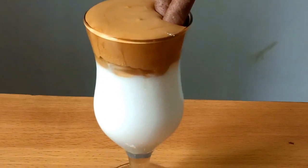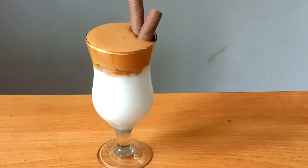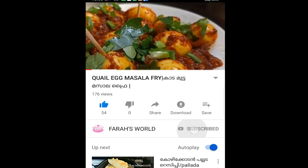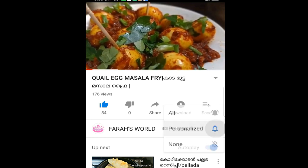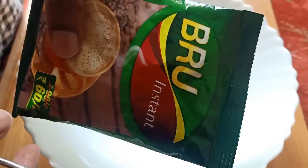If you like this video, please like this channel. Hit the bell icon and press the bell icon.